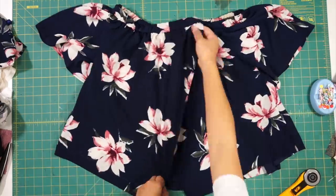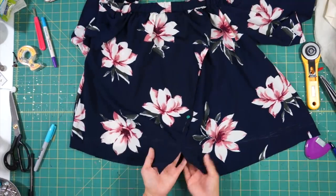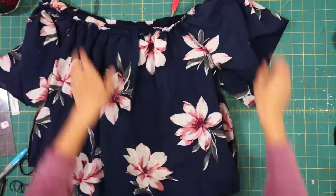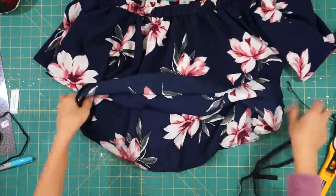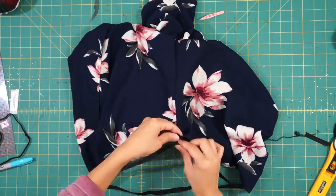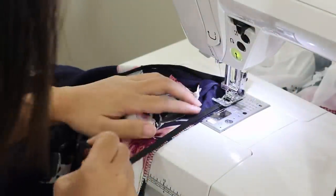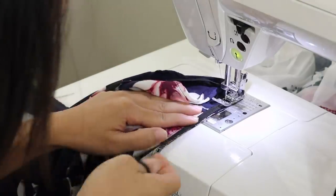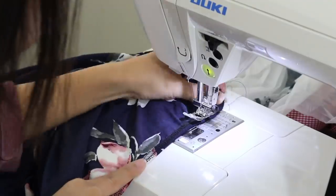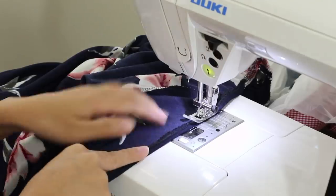Since the back has an opening, I stitched the two layers together to hold it in place. Next I took in the sides of the top so that it's not so baggy looking. Then to cinch in the waist, I stretched and sewed some elastic. To sew the elastic on, I like to first stretch and sew it along the edge with a zigzag stitch, and then fold it over and hem it with a straight stitch. And that's pretty much it — here's what the top looks like.